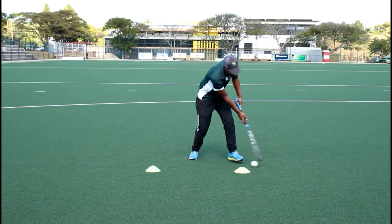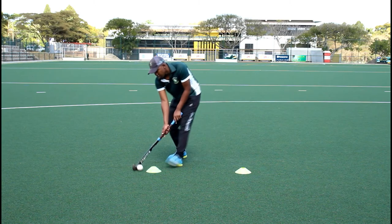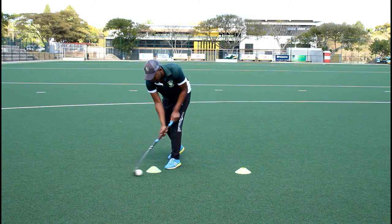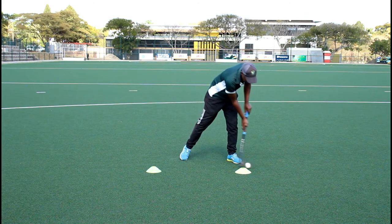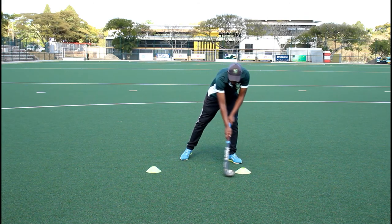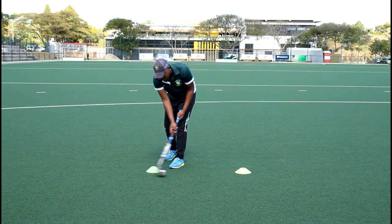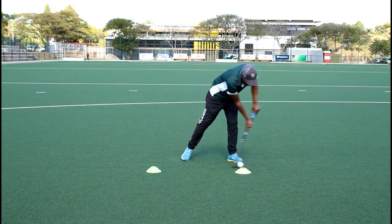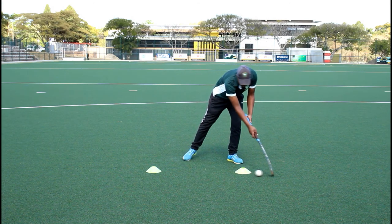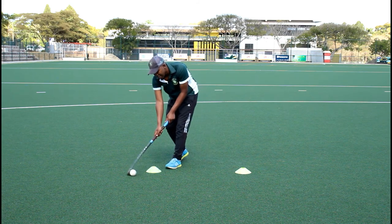If you notice, he drags it to the first cone on the left, dribbles switching the angle of the stick around the cone, same thing on the left — drags it wide, a few taps, rotating the grip on his stick. Let's give it a go, gentlemen.